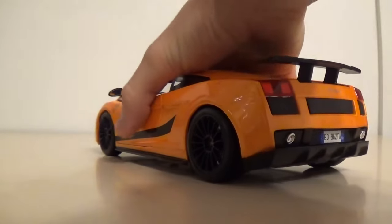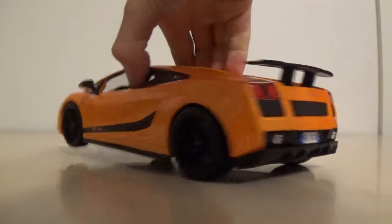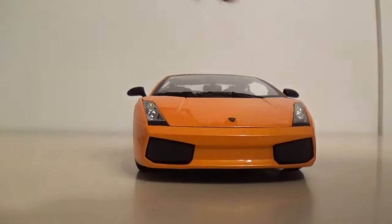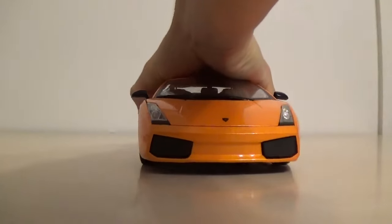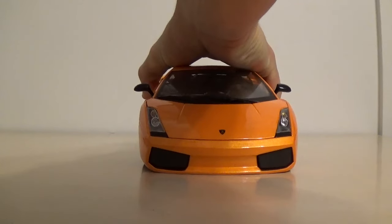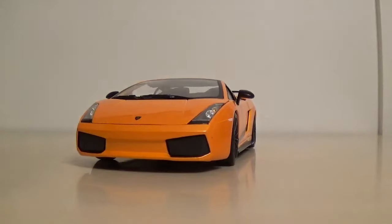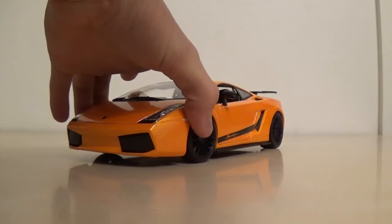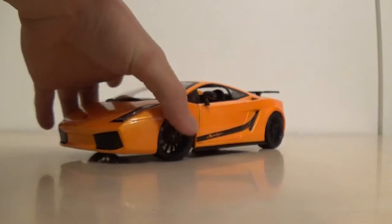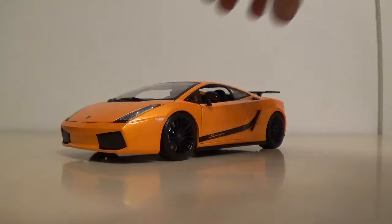We'll start with the back because I think the back looks a lot better - this is my favorite view of this Lamborghini. The front kind of looks really smiley and happy, and I'm not a fan of the giant headlights because they're pretty big. I've never been a fan of the first generation Gallardo. The second generation grew on me and the third generation is pretty cool, but the first generation I've never been a fan of.